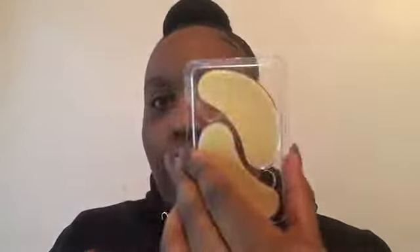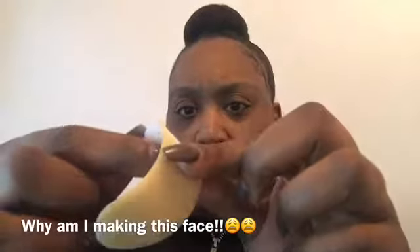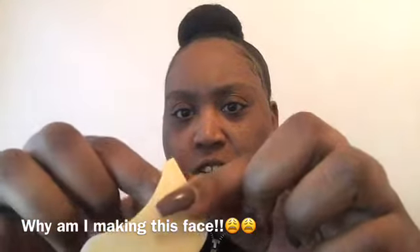I've already washed my face, so let's get started. I'm going to start with the eyes first since they need to be on longer. This is how they come — I guess I just peel this white film off.